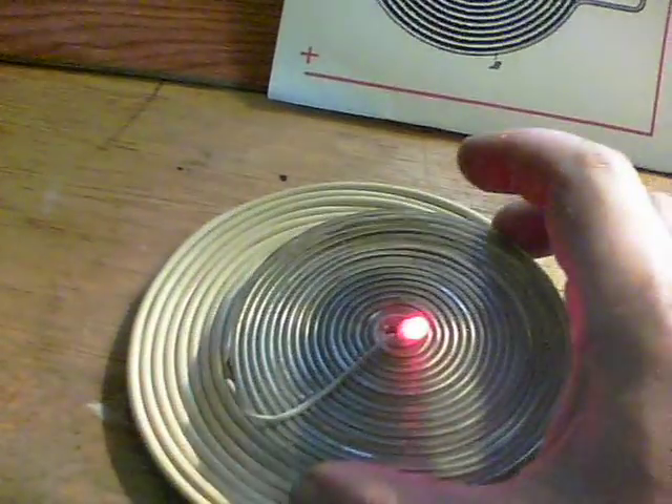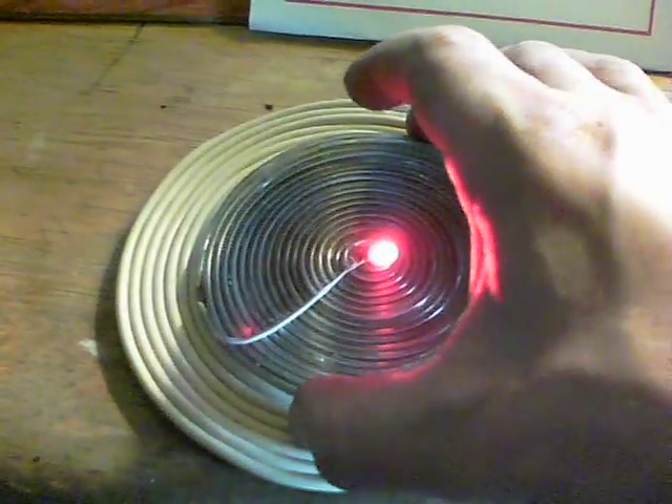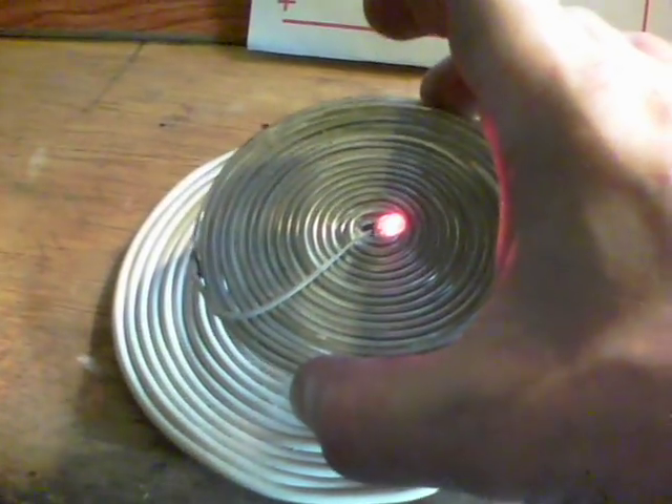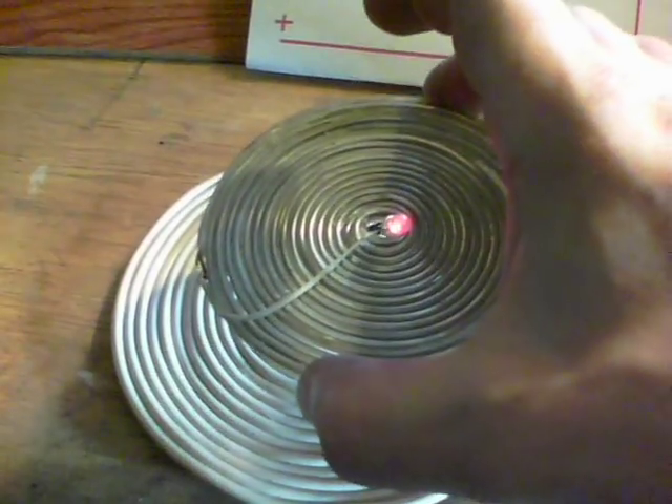If we put another pancake coil on the top — there we are. Wireless transfer. The range here is about an inch or so of good lighting, and it lights up to a little bit of a range there.